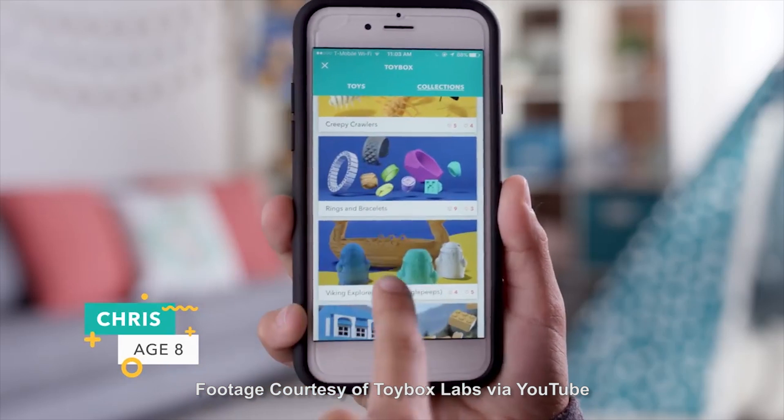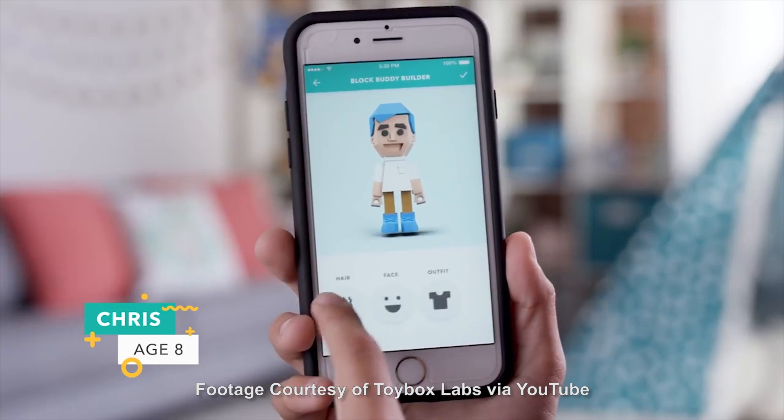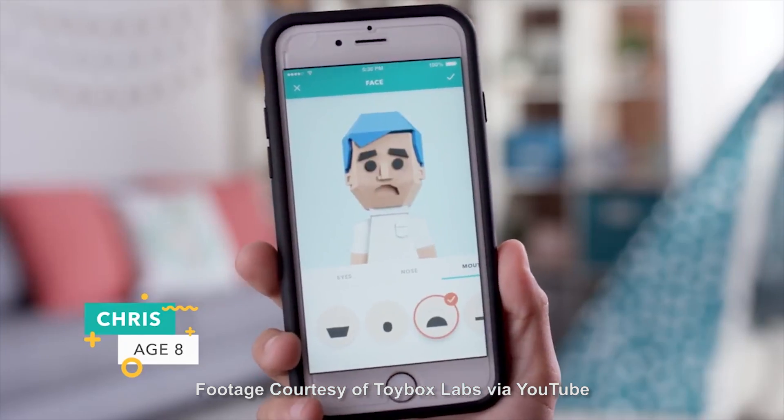How it works is this: you get yourself a Toybox, you plug it in, you connect it to your home Wi-Fi, and then using any device, you can browse the back end full of pre-sliced models, send them to the printer, and the printer will print them out.